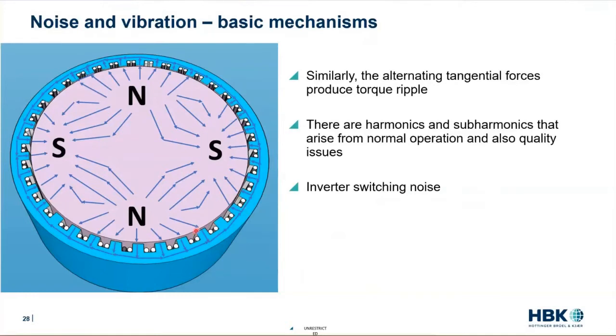Those alternating forces also create torque. We have tangential forces that produce torque ripple — an alternating torque, which we call torque ripple. Mitch was talking about torque ripple earlier. And there are also harmonics. This isn't a sine wave machine; it's a complex-shaped wave machine. So we have harmonics of each of those. If we have a 50 Hz fundamental, then we're going to see 100 Hz, 150 Hz, 200 Hz harmonics of that. And as Mitch talked about earlier, we also have the inverter switching noise.